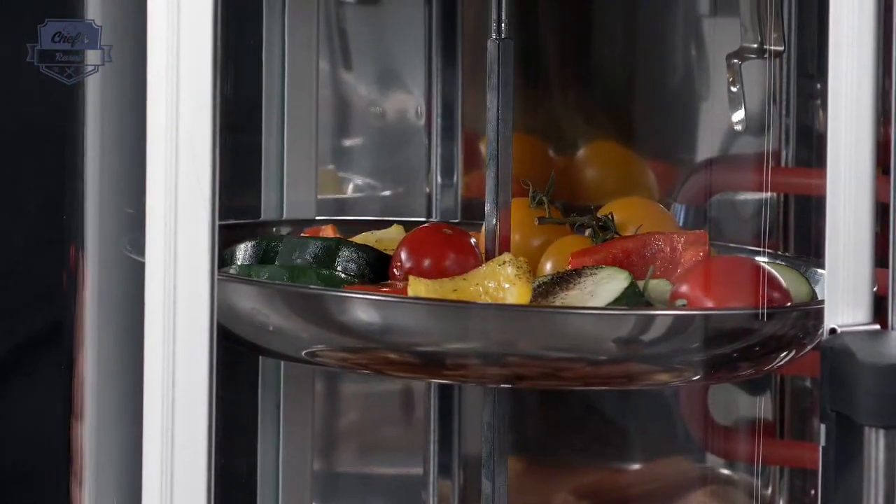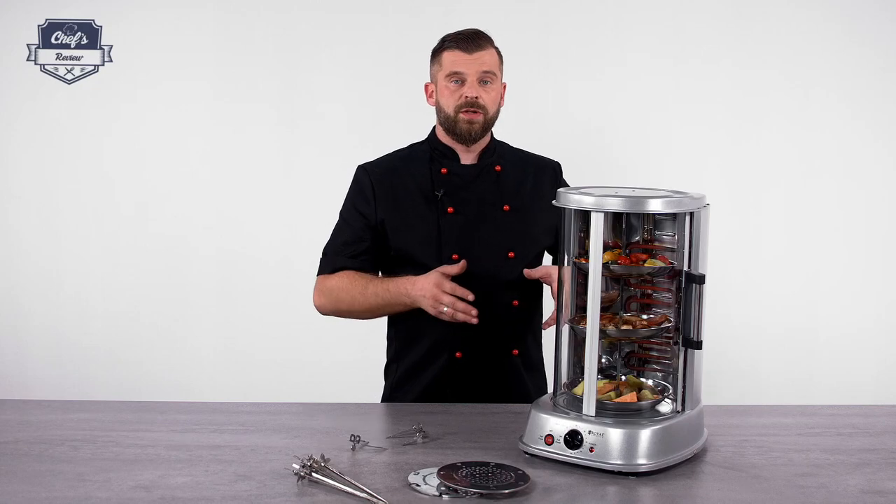On the website you will find a variety of vertical grills, so just have a look. You might find one that will definitely suit your needs.